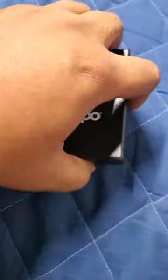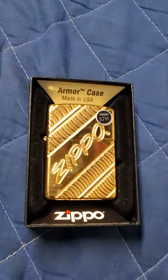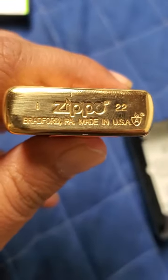This is a review of my favorite Zippo. I bought this one — it cost a little bit more than the others. I spent 40 bucks on it. It's an armor case, a Zippo Armor, as you can see.